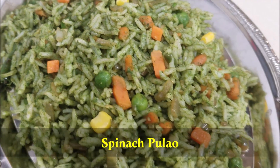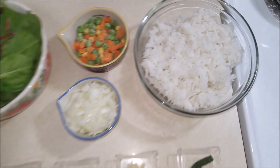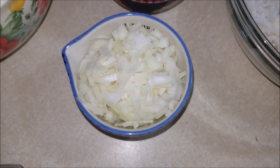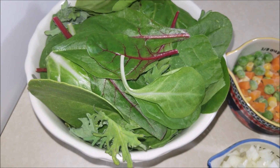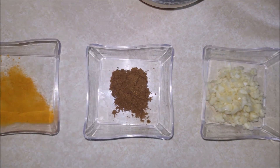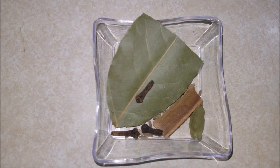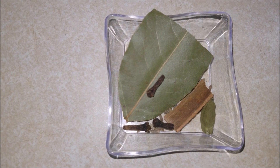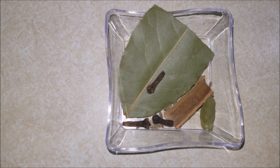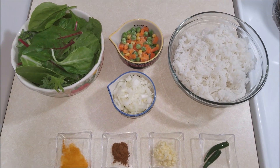So let's get started. The ingredients you will need to make the spinach pulao: one cup of cooked rice, half a cup of mixed vegetables, one onion finely chopped, two cups of spinach, quarter teaspoon of turmeric powder, half a teaspoon of garam masala powder, one tablespoon of garlic finely minced, two green chilies, one inch cinnamon stick, one bay leaf, five to six cloves, one cardamom pod, and quarter teaspoon of cumin seeds.